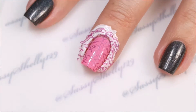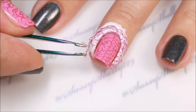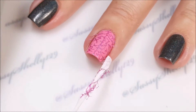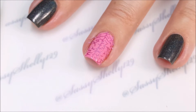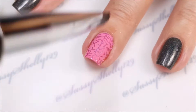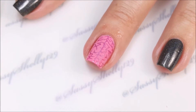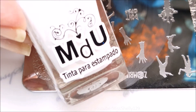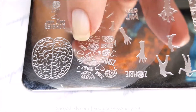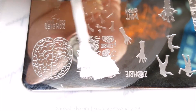I've got Girly Bits Border Patrol around my cuticles to make cleanup super easy. Next I'm going to be using some Mundo de Uni white stamping polish and this adorable zombie, using my Hearts and Brains design.